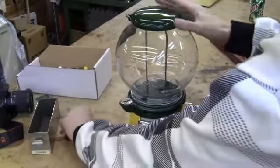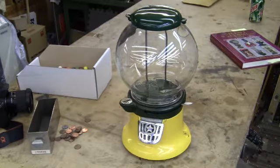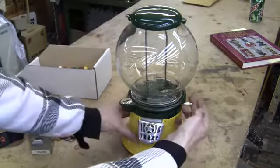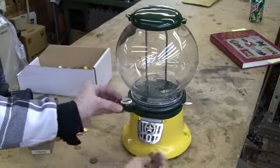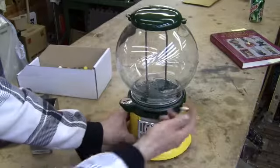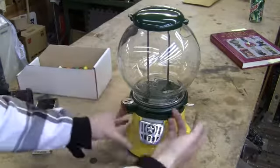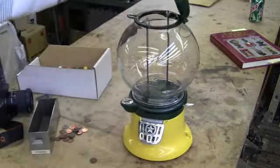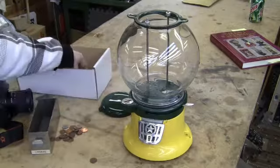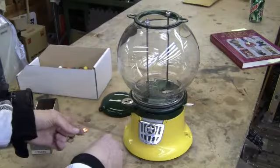I'll run a couple pennies through it to show it working. A couple gumballs in there — one at a time, because these aren't the correct size.